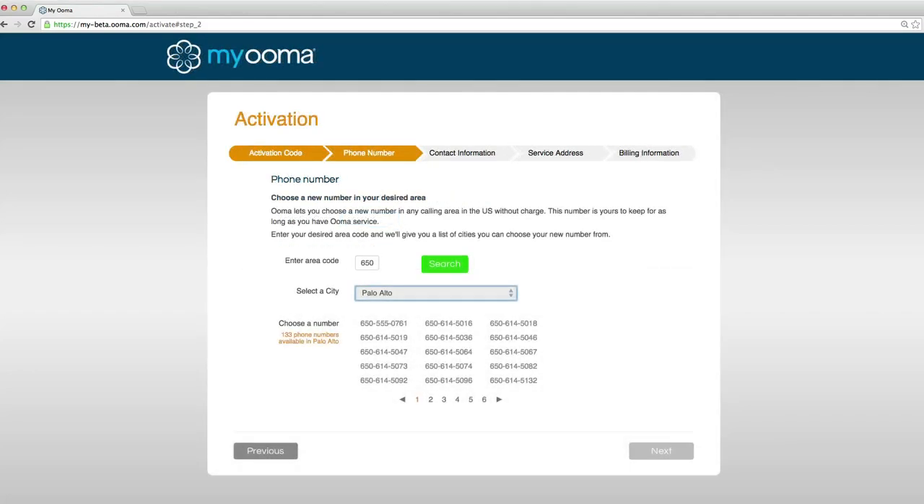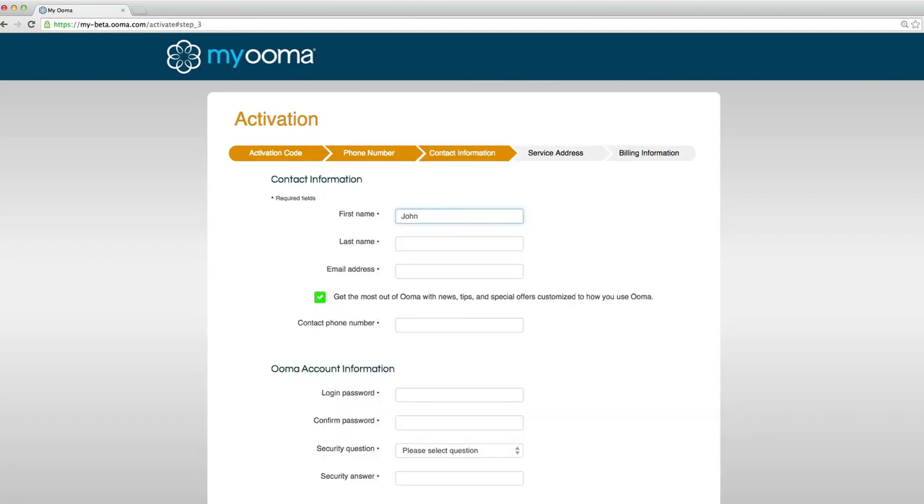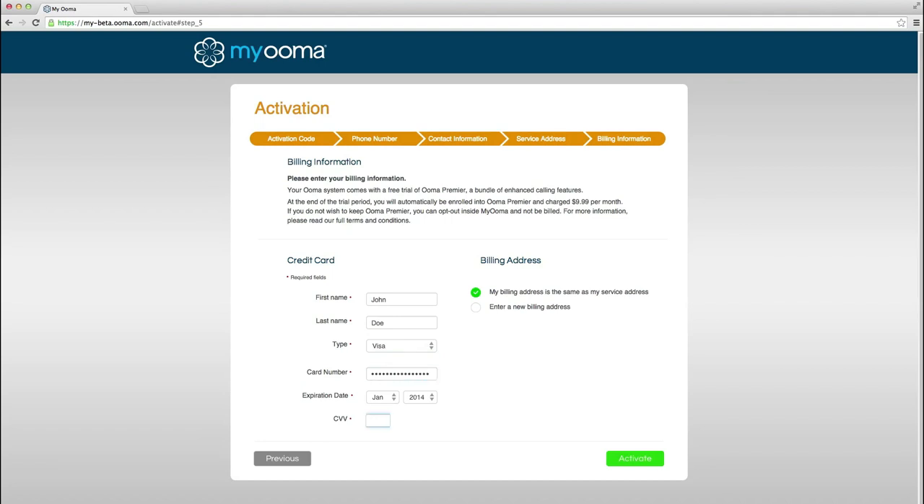Select a phone number, or a temporary number if you plan on using your current number. Enter contact information and create a password. Register your 911 service address and add billing information. Now click Activate to create your MyUma account.